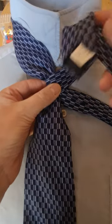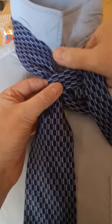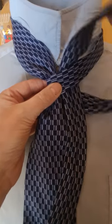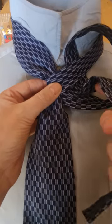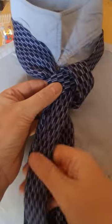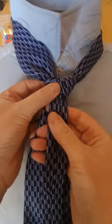Then we're going to put the tail over the top, and what I want is to bring it back through that loop. Rather than just putting it through and then trying to push it through, it's easier just to do that. And then we can tighten that up.